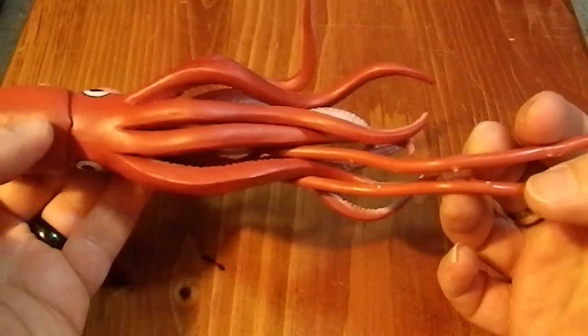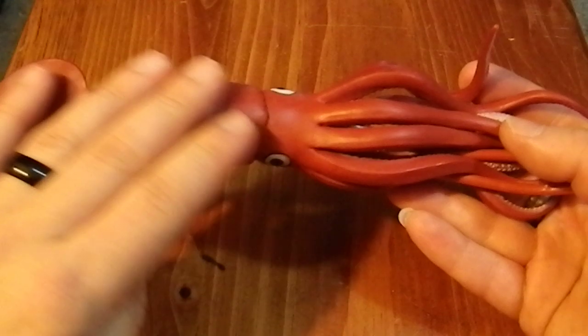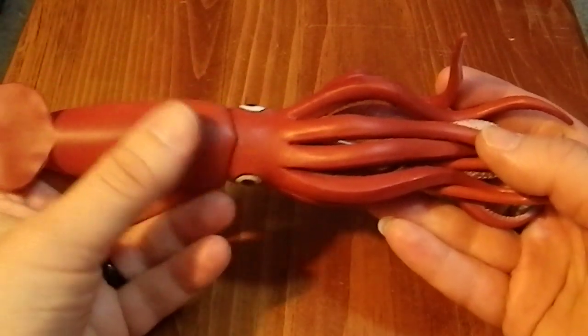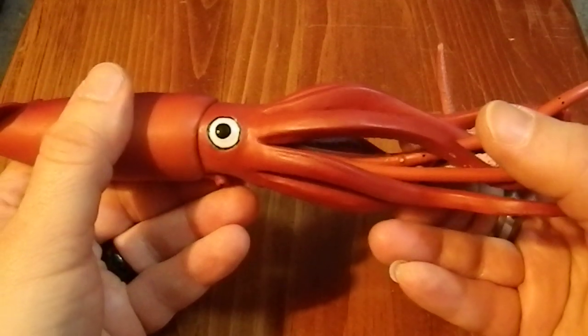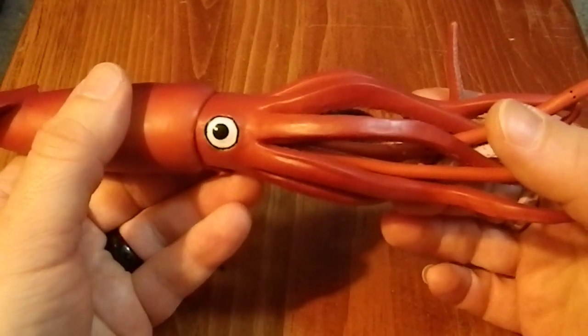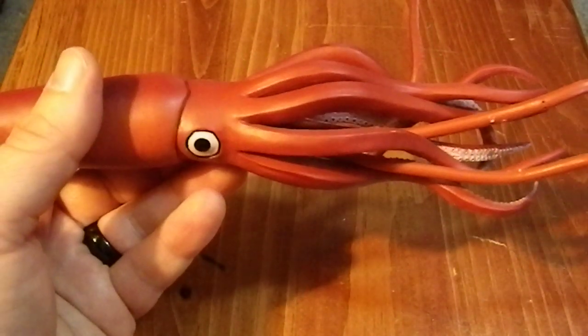Again, a cool figure — a nice representation of a real world animal. It just lacks in the paint job, and I think the eyes really failed to convey the true wonder of the animal, with the largest eye in the known animal kingdom.